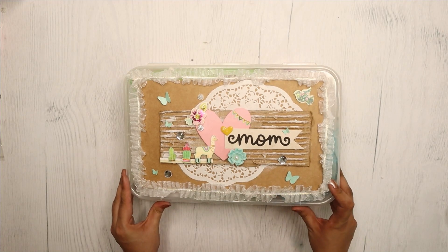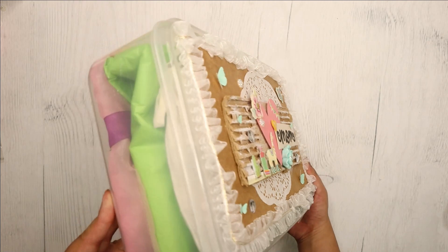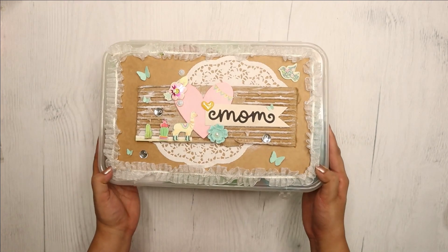You can also add some chocolates and flowers into this box. And this beautiful goodie box is ready to make this Mother's Day extra special for your mom.